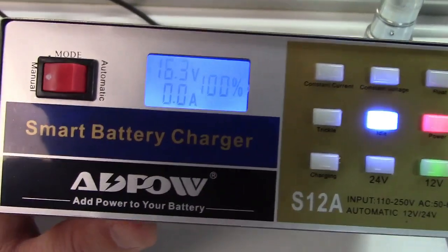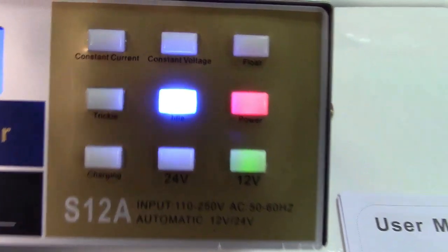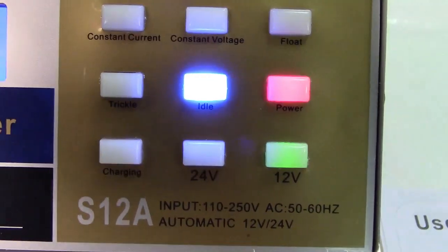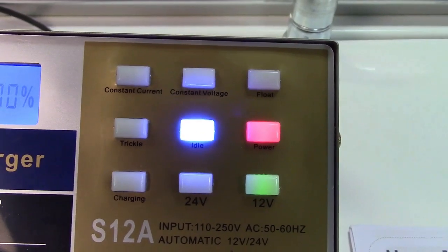Plugged in with nothing connected, the display reads 16.3 volts. You can also read some of the legends on the information panel. Let's go ahead and get a battery and hook this up.